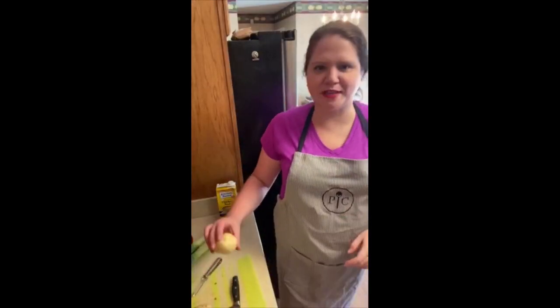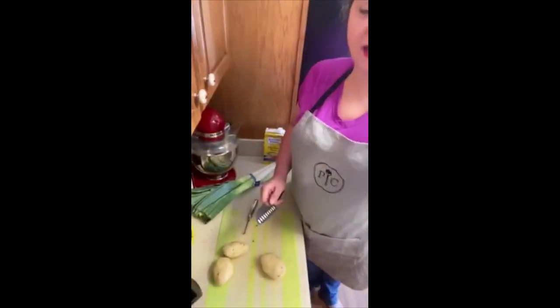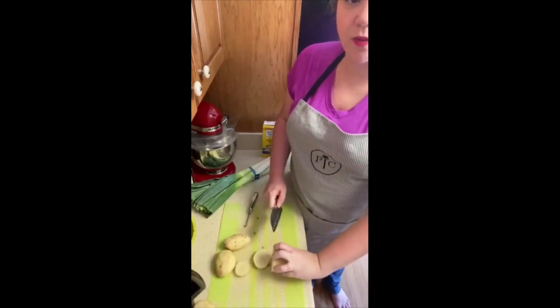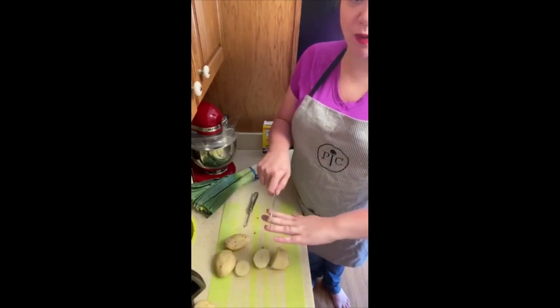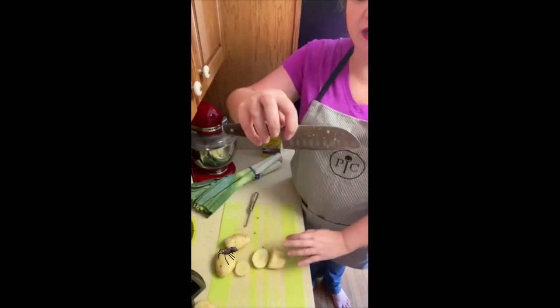I've finished peeling all the potatoes and now we're going to dice them — just quick dices. Remember, curl your fingers when you are cutting anything. Matchstick fingers will get cut. So we want to curl them like a spider on our potato while holding the knife.